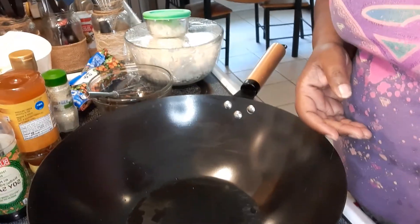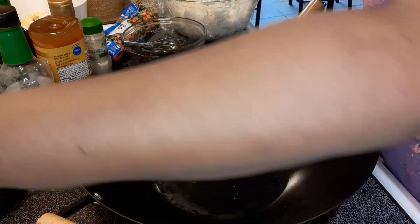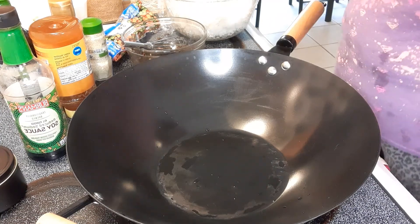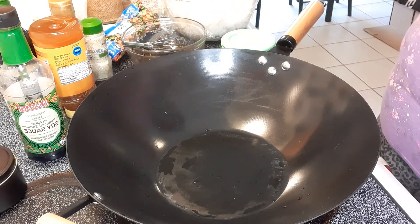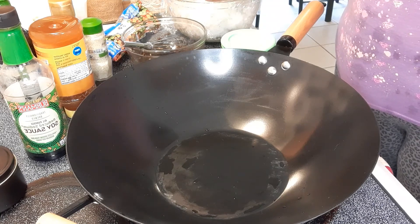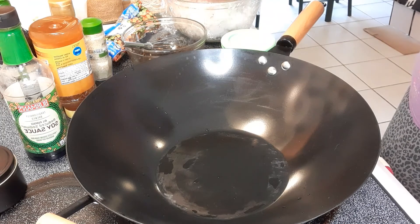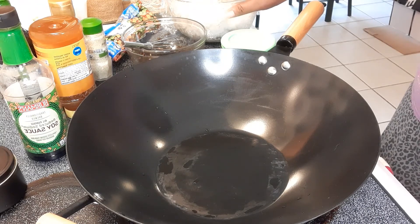Tonight I'm going to prepare something I guess we'll call hibachi — fried rice, chicken, and veggies. I pre-cooked my rice yesterday and had it in the fridge because cold rice works better than warm rice. If you don't have time to cook it a day ahead, stick it in the freezer to let it get a little hard — that's a tip that'll help you out.